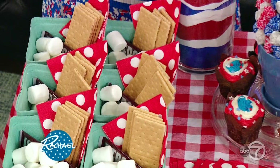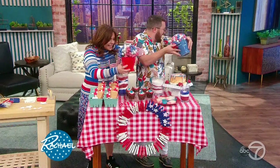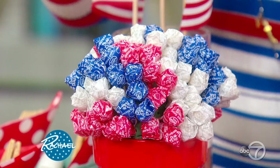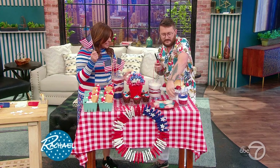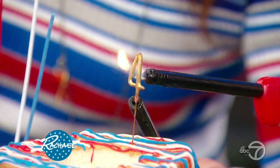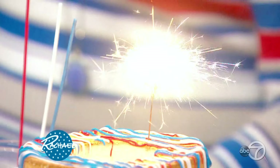Here we show everything in action: our beautiful s'more kit, our lovely sand candle art — yours goes right in the middle. Because it's the 4th of Jovely, we're going to light a little sparkler. This is tequila — setting it on fire! That was awesome, Jov. We love you. Coming up next, one of our favorite vets is going to tell us how to keep our pets safe for the summer.